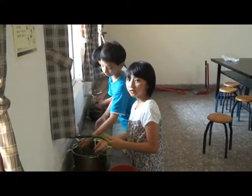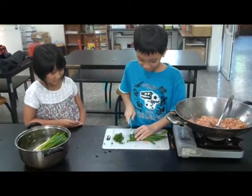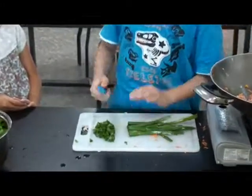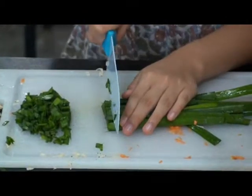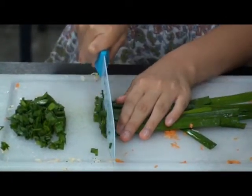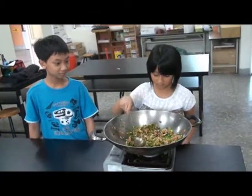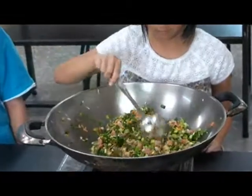We wash the vegetables and then we cut them smaller. We mix carrots, ginger, shrimp, vegetables, pork and seasoning all together.